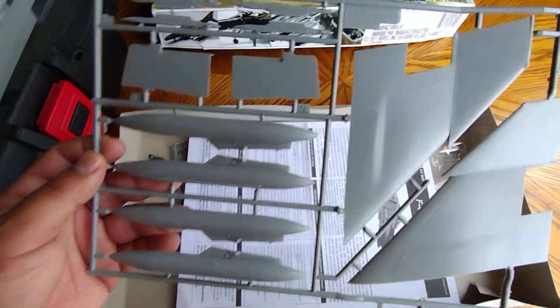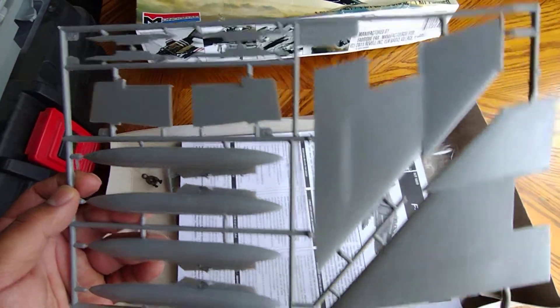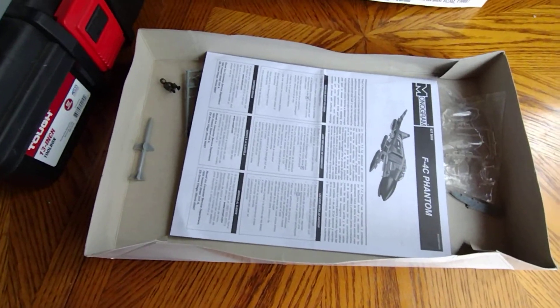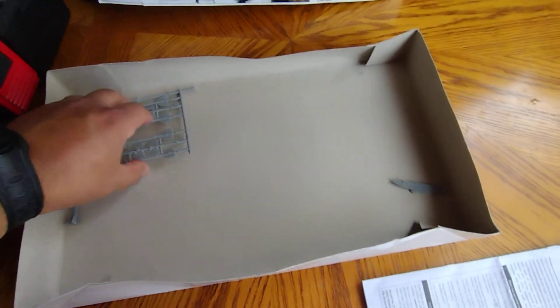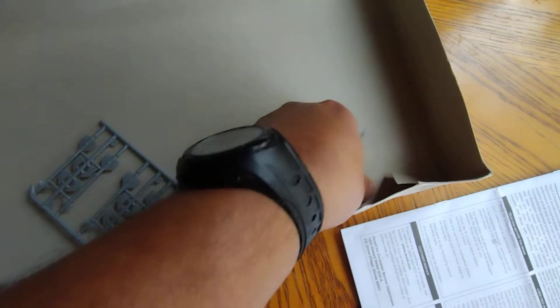Wings, fuel tanks, missile and bomb pylons. Got the two-piece canopy. And more parts of the AIM-9 missiles. Missile pylons. And that's it.